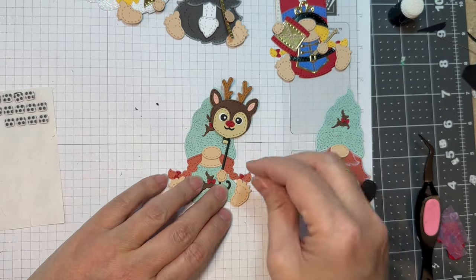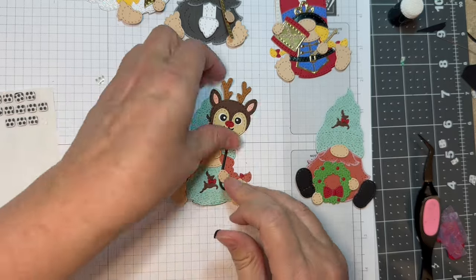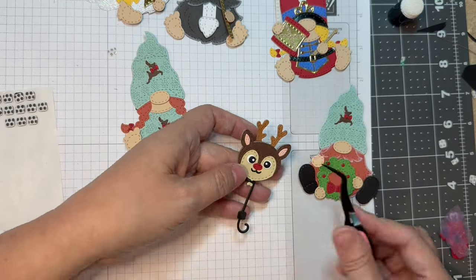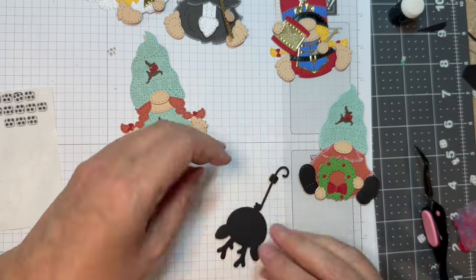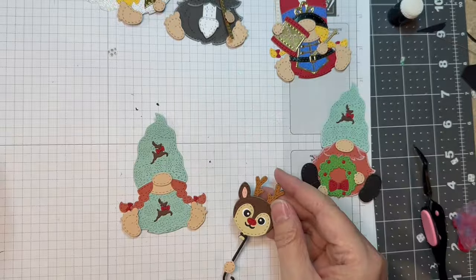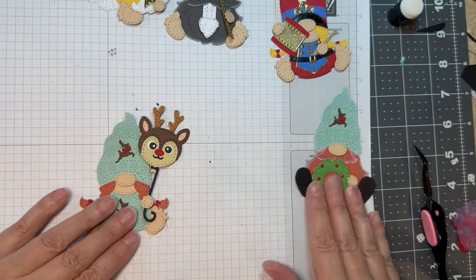Now I can add a little hand on that balloon — I'm just going to add it with a foam square. There's no shadow for this one, but it doesn't matter, you can add a little hand or not. And there it is — isn't that sweet? And then you've got your little drummer girl.